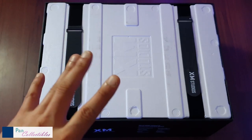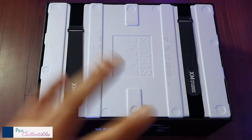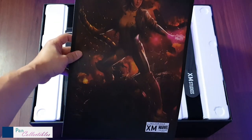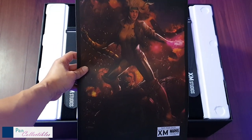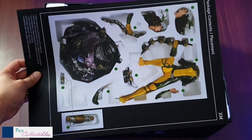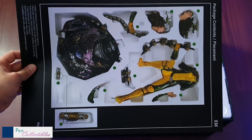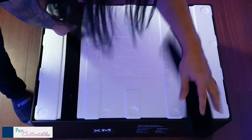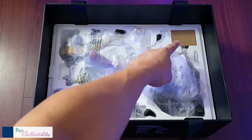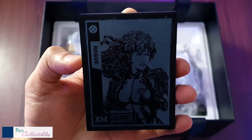Kudos to XM this time for keeping the bases in the boxes small. Shipping on Rogue, and on Siloq by the way, was probably some of the cheapest I've ever paid for air shipping. As usual, it's an XM piece, so you get the fabulous art print and your one-sheet assembly instructions. This is a very simple piece — only a few pieces, which is awesome.